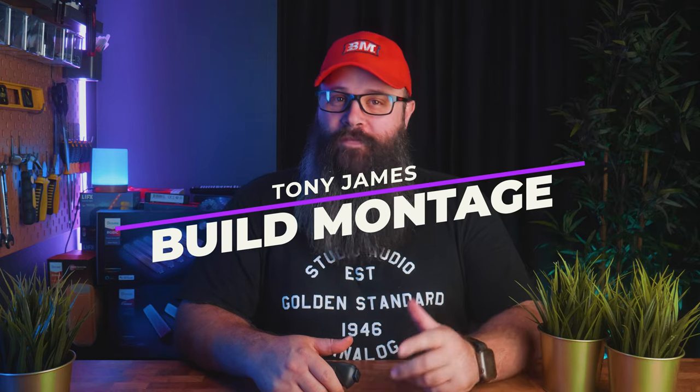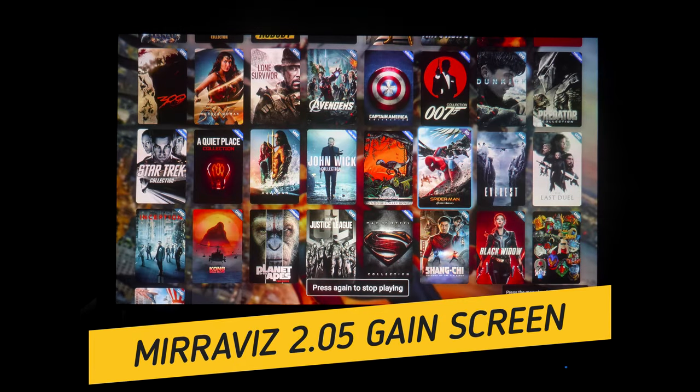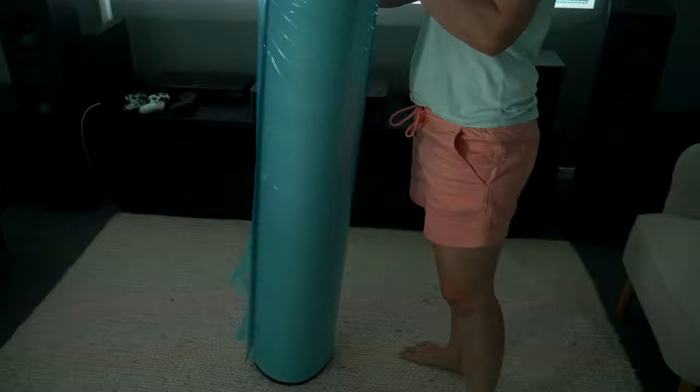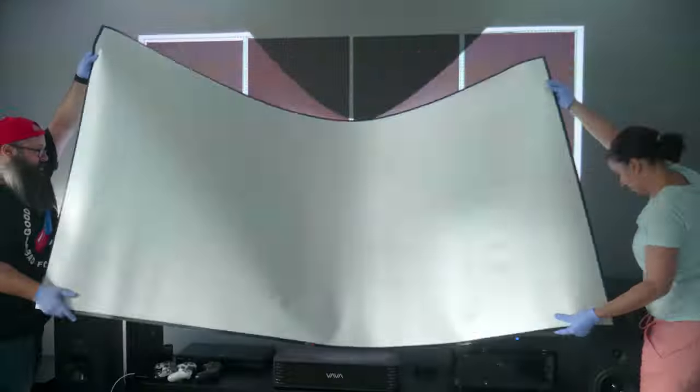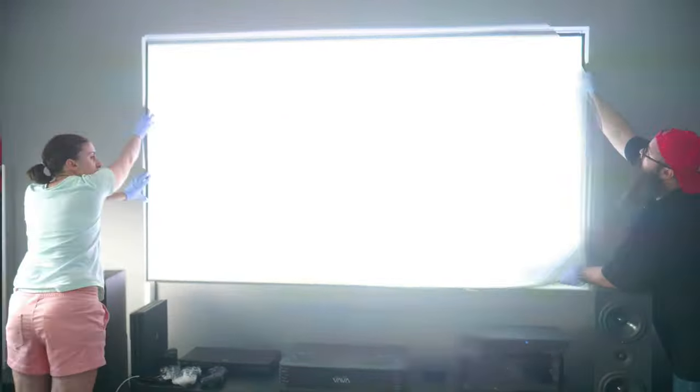Hey guys, Tony here. One of the coolest parts of having a YouTube channel is that I often get approached by companies to test out their products. Today I'm going to show you a brand new 100-inch screen from the team at Miraviz. It's super thin, mounts to the wall with magnets, and has a gain of 2.05, which is super reflective. So in theory it should be good in a bright room.